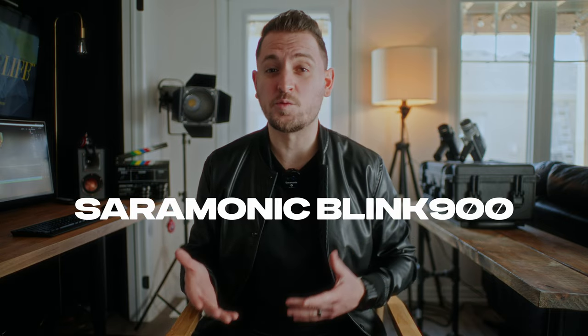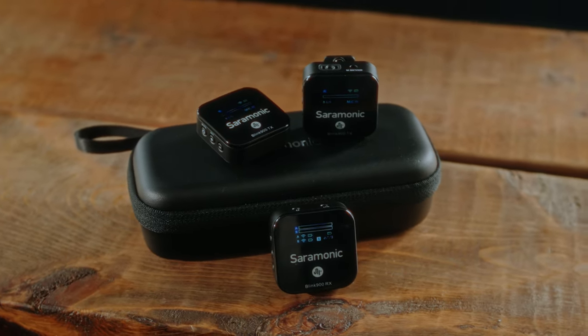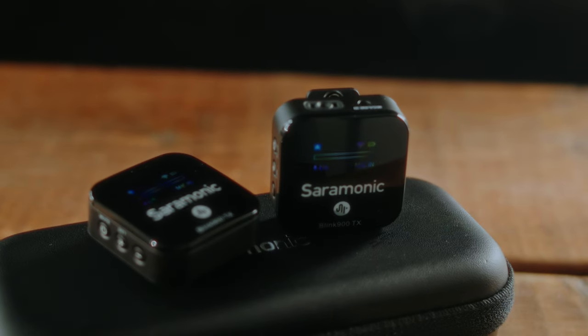Today, I have something kind of awesome to share with you, and that is the Saramonic Blink 900 Wireless Microphone. It is a great wireless microphone that can truly help elevate your short-form content like Instagram Reels and TikToks.